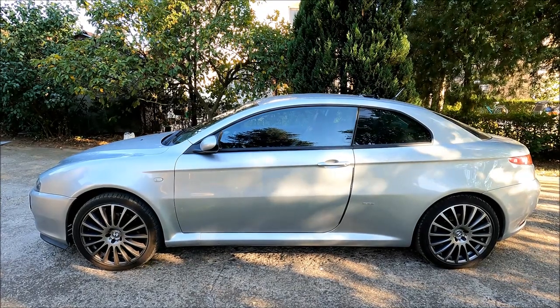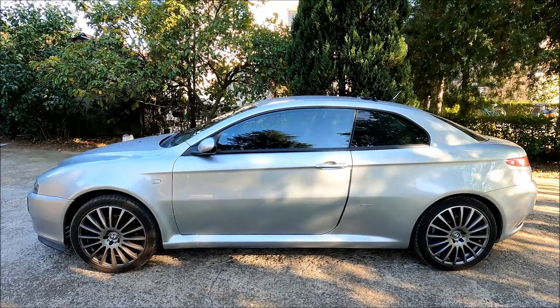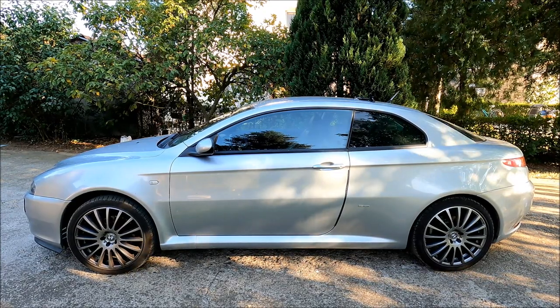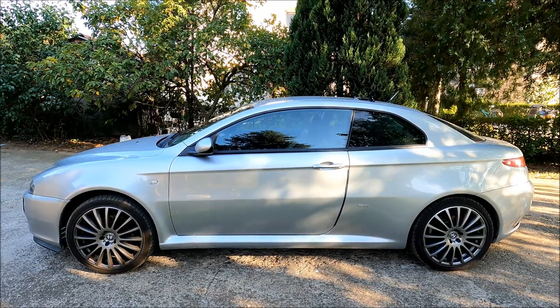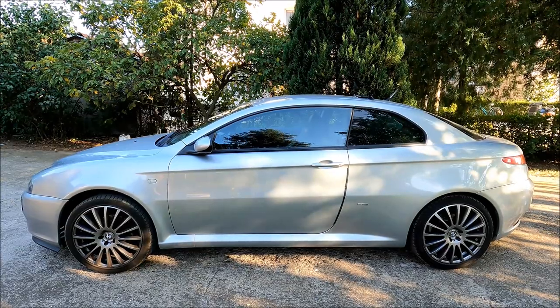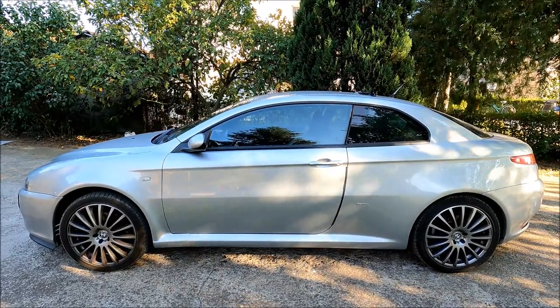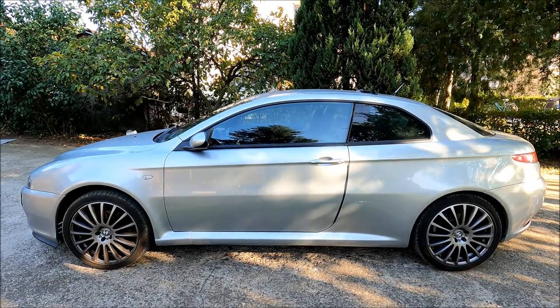Hi guys, welcome to another ARC Garage video. Today I'm going to try to add spacers to my Alfa Romeo GT. I say try because I already did some basic measurements and things are not looking promising. The spacers I had in mind are 20 millimeters and I don't think there's going to be enough space to accommodate them.